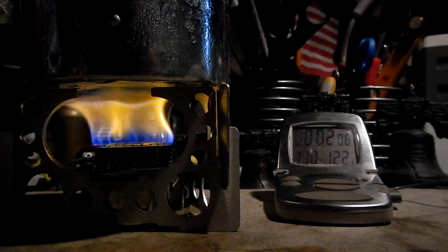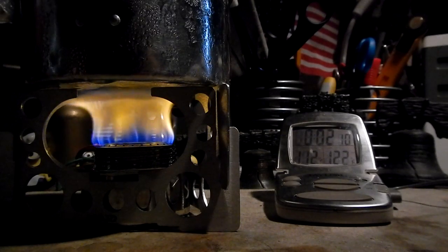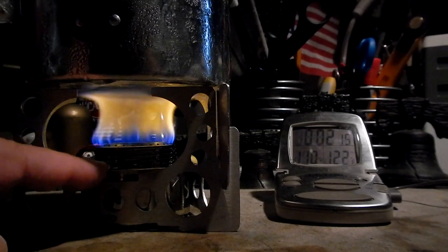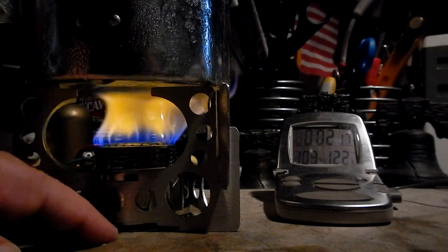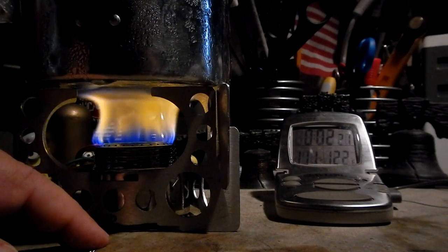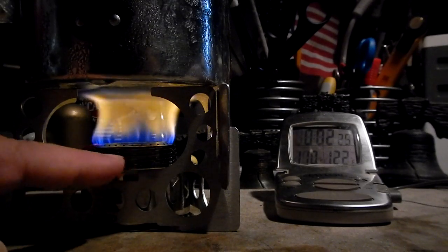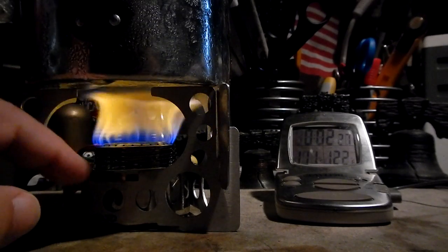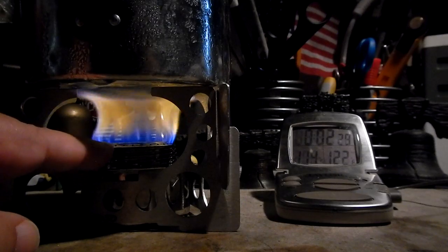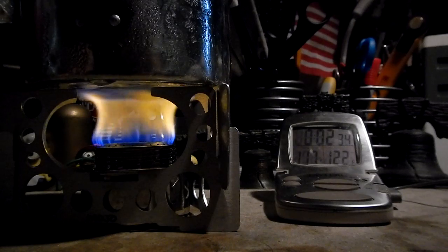We're now two minutes into the test and the temperature is up to 106-107 degrees Fahrenheit. That makes this a little bit faster than what it was the other day with the Trangea and the Tatanka alcohol stove stand. Now, this Tatanka burner is actually resting on the table — it doesn't really fit into the Mojo pot stand — so it's sitting on the table and using the pot stand just to hold the pot. The distance from the burner to the bottom of the pot is one inch and three quarters.